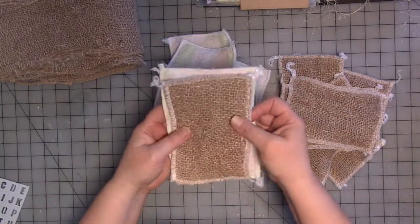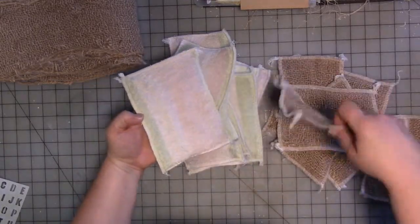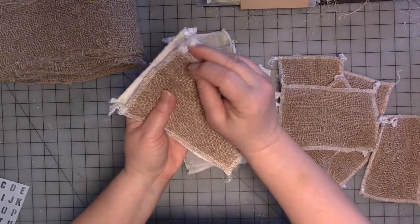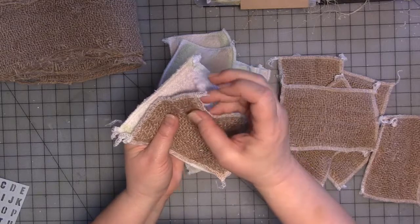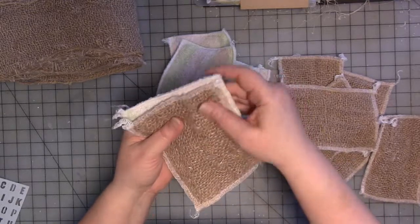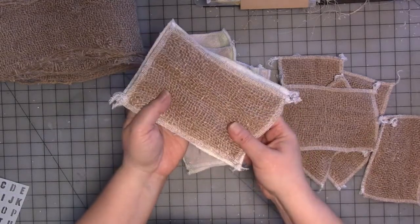Once you have these sewn together, each one is going to be a little bit different in size, so you might pick through them and match up ones that are close. What I want to do is take these — the serger leaves these tails on every corner — and tuck them towards the middle on both pieces. Then I'm going to straight stitch on my regular sewing machine all the way around the edge to sew these together.